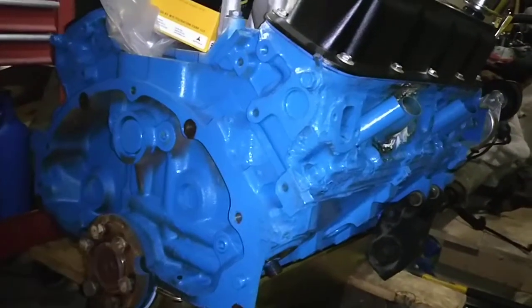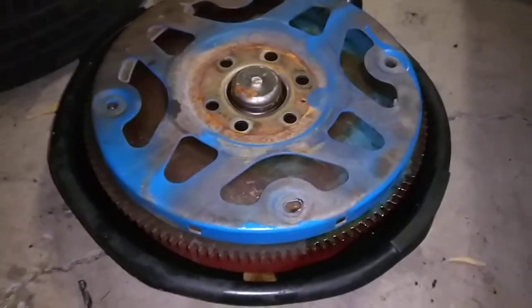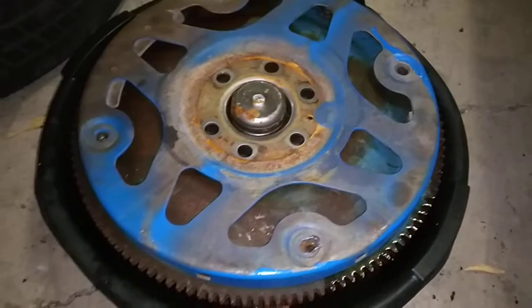How to modify the flex plate on a Mopar 360 Magnum so you can bolt it up to your LA 904 or 727 transmission torque converter.